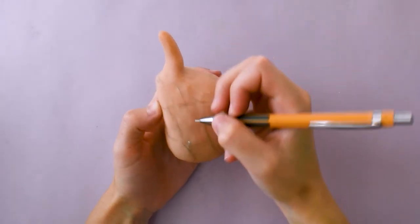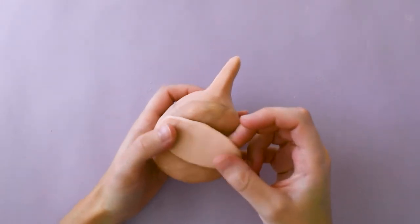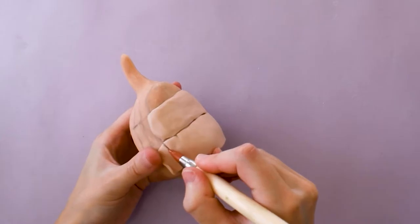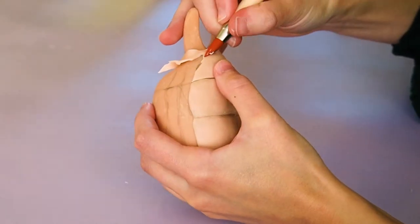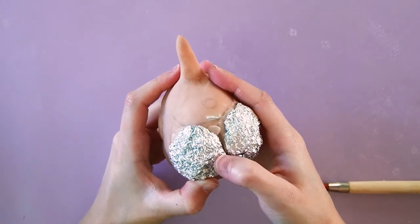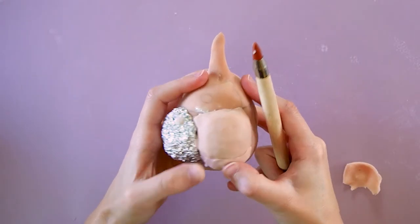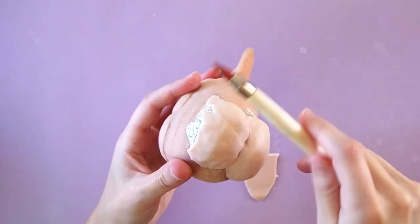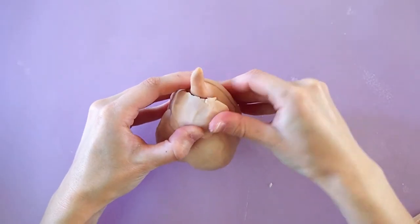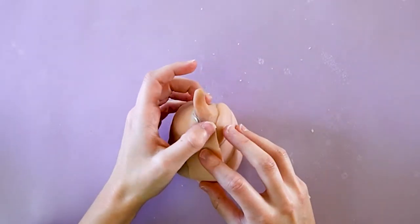Using a pencil, I drew the different sections onto the bag. I'm adding more foil on the back of the bag to build the shape of the wings, and then doing the exact same thing on the top.